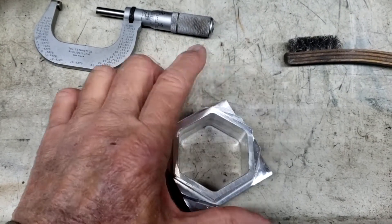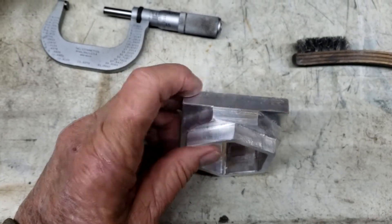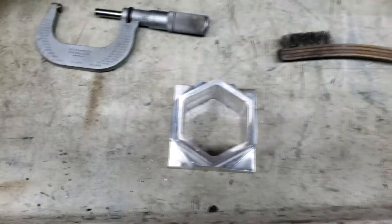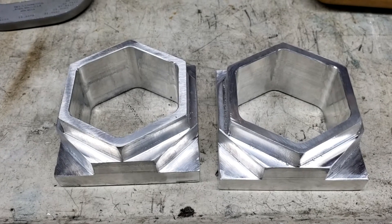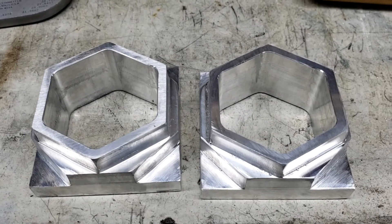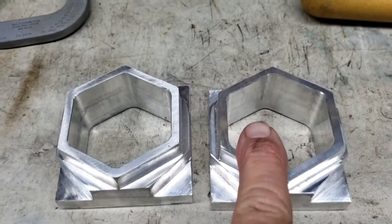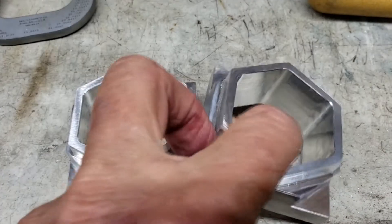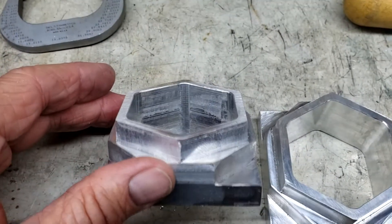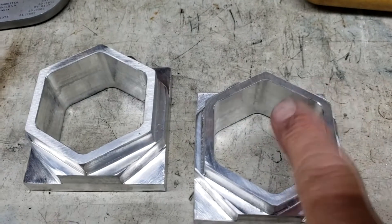So now it just needs a threaded hole put in here and then a set screw. I did a second one using coolant — it's really hard to film with coolant so I didn't film it. But you can see this one here is the one with coolant and the finish inside looks a little better than the dry-cut one. In fact, the finish all around looks better on the coolant one.